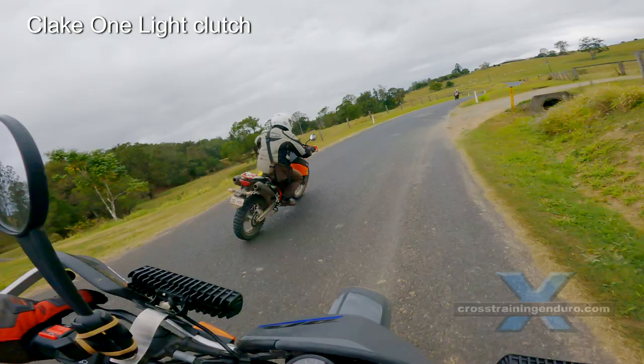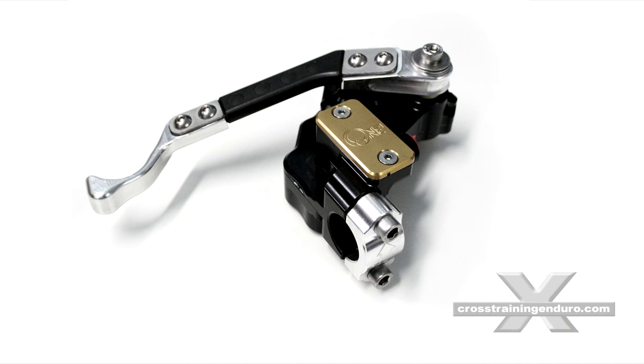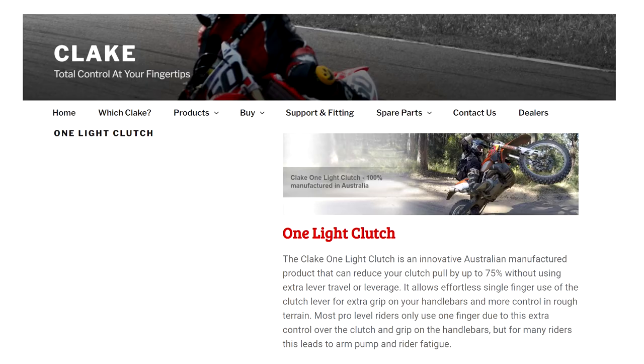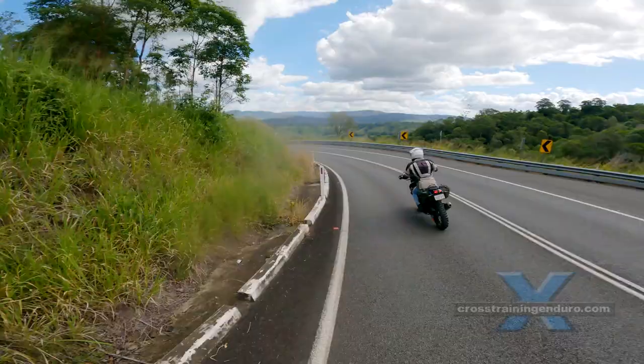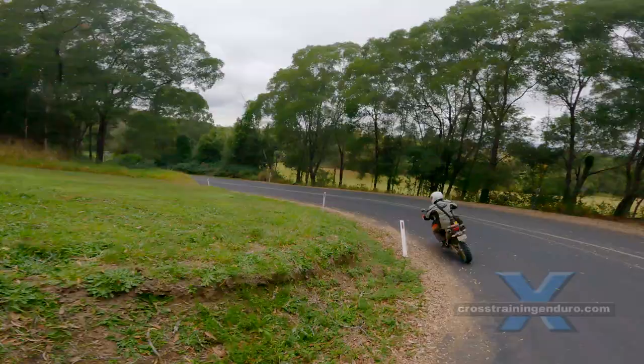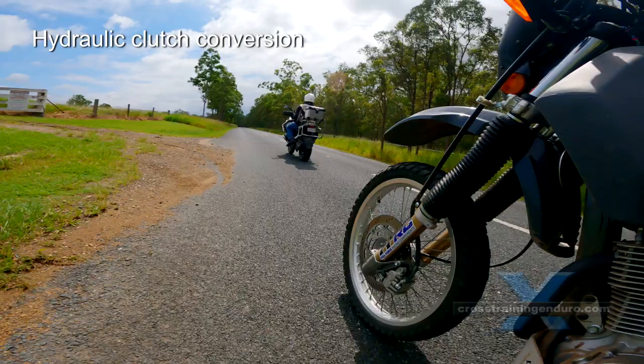If you have a hydraulic clutch and love to spend money, we think the best solution is the Clake One light clutch. It doesn't use leverage — it uses a mechanism to store the energy used when you pull the lever in. You can adjust it to make the clutch up to 75% lighter. I have used this on various bikes for seven years. It's an amazing bit of kit — see our review.